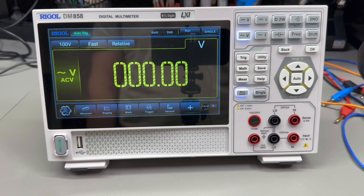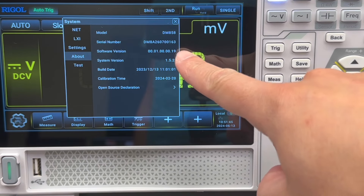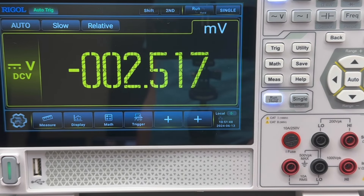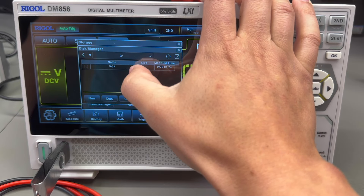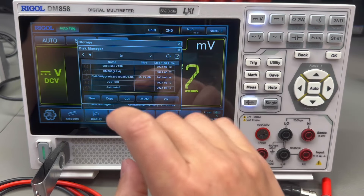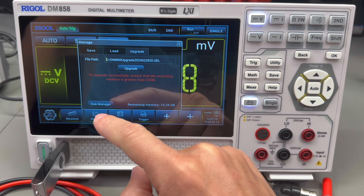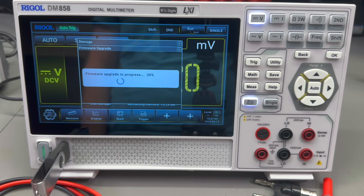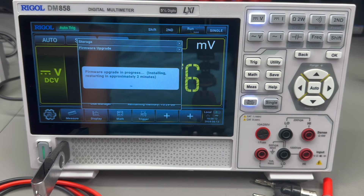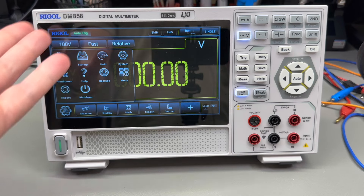I'll mention the original factory-shipped firmware was 1.00.19, system 1.5.2. Since there was a newer version on their website, I flashed the latest to benefit from all bug fixes up to this point. The upgrade was as simple as copying the file to the root of a flash drive and initializing the upgrade from the system menu — it took about 4 minutes including reboot. The GUI will look very familiar if you've used the DHO-800 series oscilloscope. I believe the LCD is actually the same.